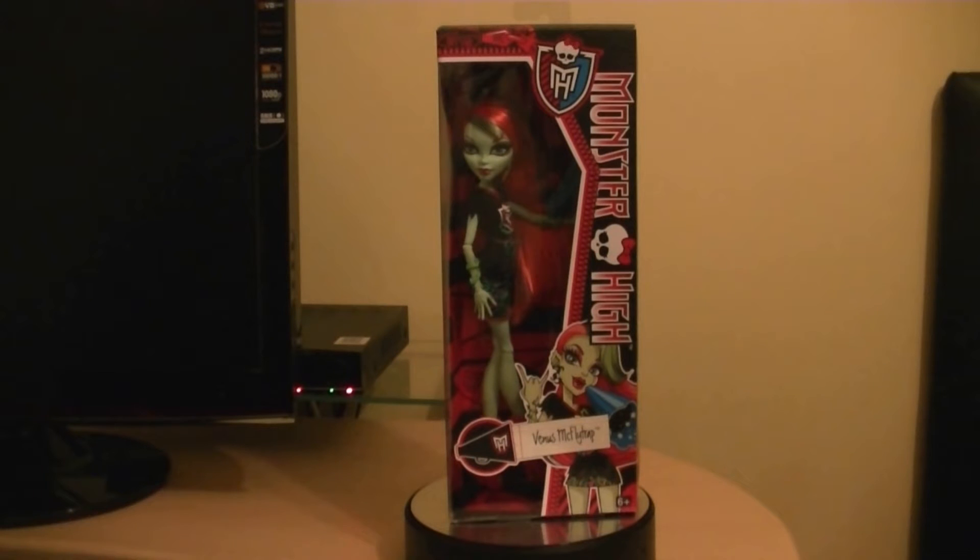Here we are with Monster High, taking a look at the Ghoul Spirit series, made by Mattel in 2013. We have Venus McFlytrap, which is the very first Ghoul Spirit doll that I picked up. You can probably see the packaging is a little bit similar to the Sculptimate Roller Maze dolls in that same similar packaging.